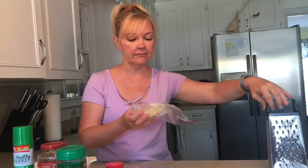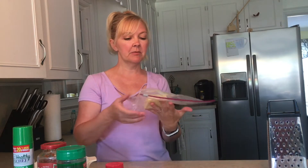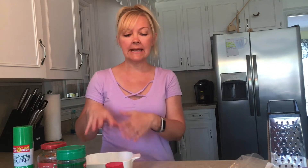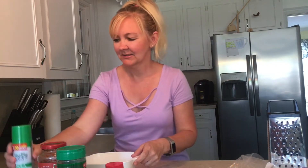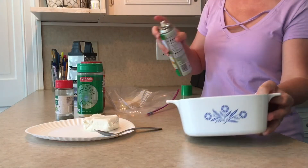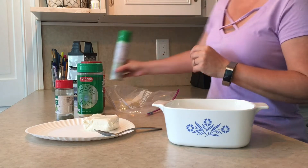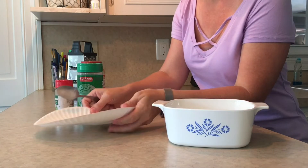You'll need a shredder if your cheese is not pre-shredded. Sometimes I buy the shredded kind, and if it's cheaper to buy the block I just buy the block and shred it — it's not a big deal. Set your oven to 375. I'll make this, put it in the oven, and we'll do a time-lapse so you can see what it looks like when it comes out. Make sure you spray your casserole dish.